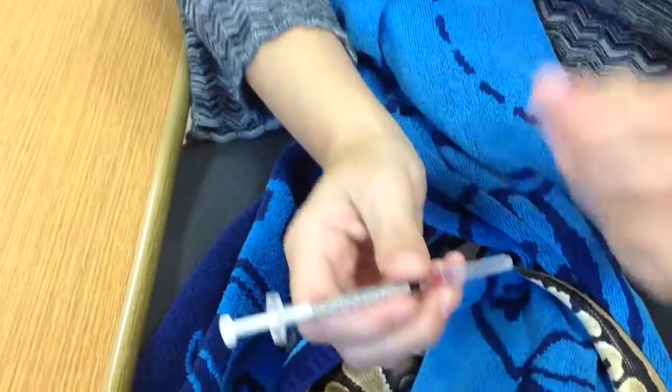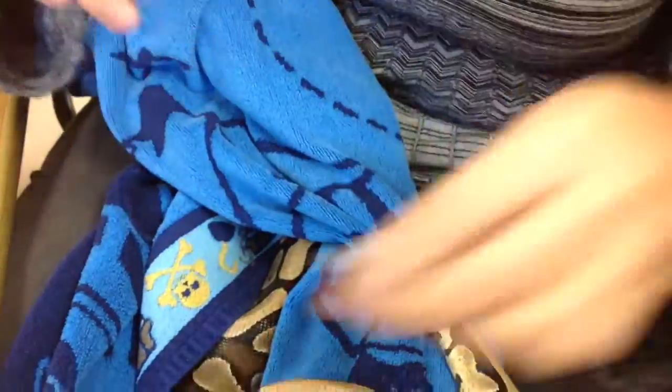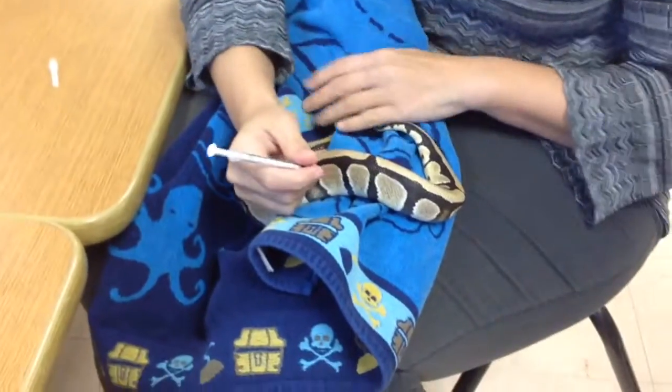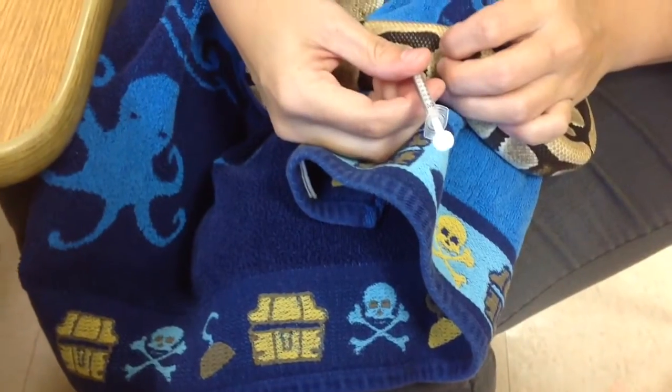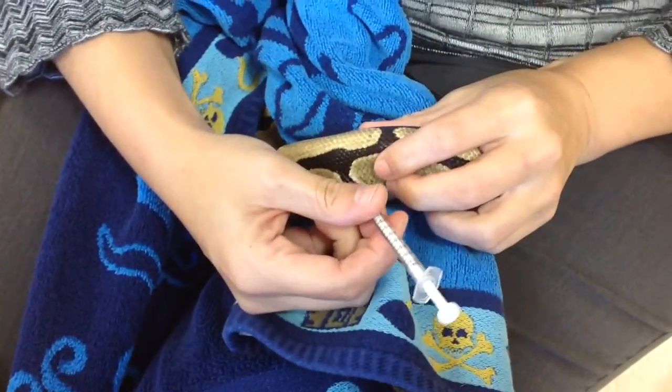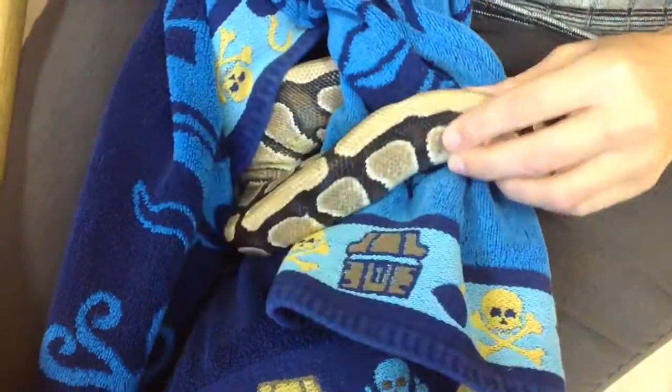Snake skin is really tough — like a nail — so you have to push really hard to get the needle through. It doesn't hurt Nagini any worse than it hurts you to get a shot. We might slow-mo this later. Just make sure that she's wrapped up. She's going in here. And that's it — over and down.